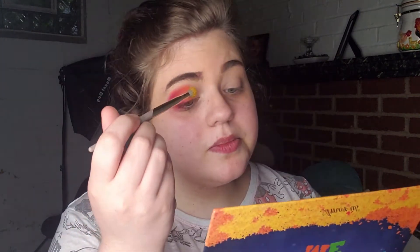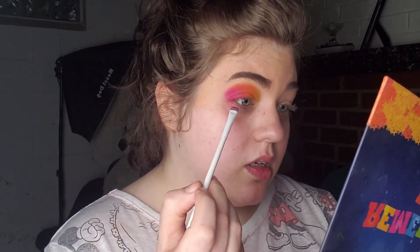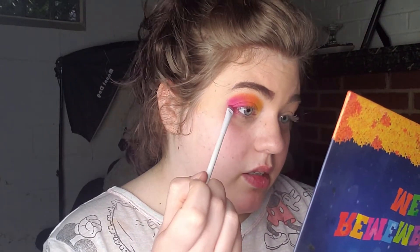Next I'm going to use this color called Sunlit. It's not going completely into the inner corner but most of the way, just to create a nice gradient. Then I take a little flat brush and take each of those colors under my eyes, starting from the outer corner and going in. I'm going to repeat this on the other eye and I'll be right back.